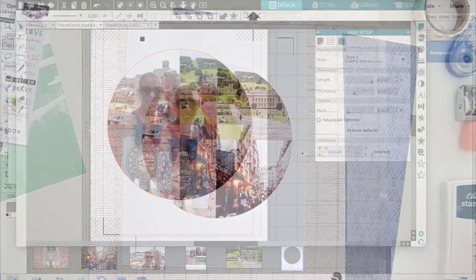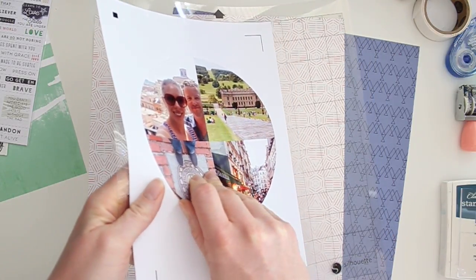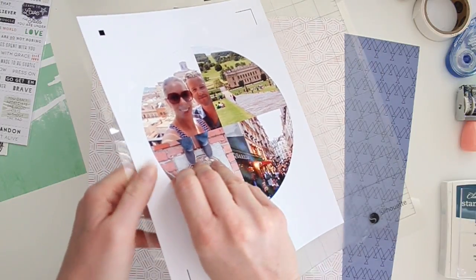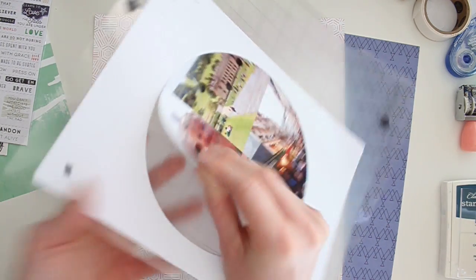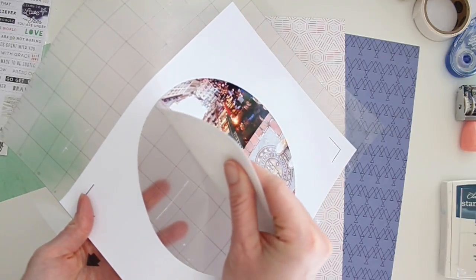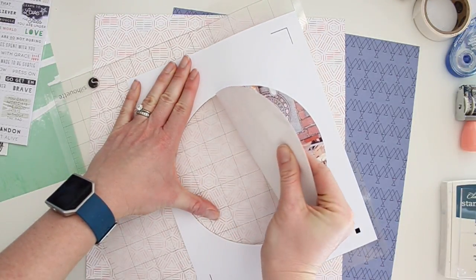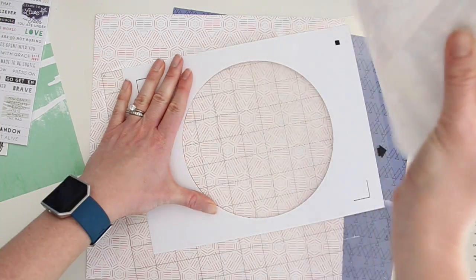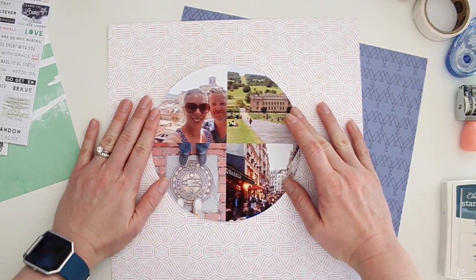It worked! You can see when I take it off the sheet that it cut a pretty perfect circle right around my photos. I just have to take it off the mat really carefully because I have a brand new mat so it's quite sticky. I'm not too worried about the photos bending — once I adhere them onto the page they'll be totally flat and fine. There you go, that's ready to go on my background.